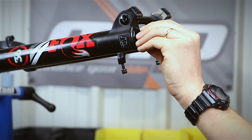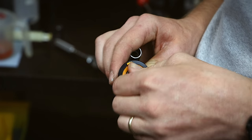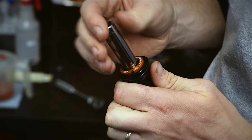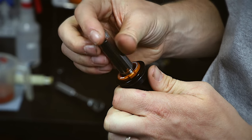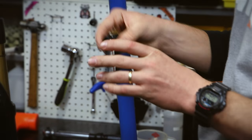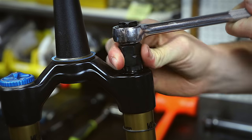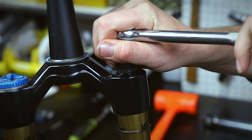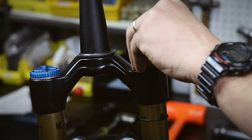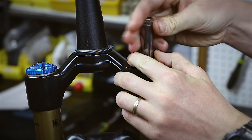Reinstall the adjustment knob and tighten it down using a 2 millimeter hex. Remove the dust cap from the upgrade cartridge to access the lock nut. Using an 11 millimeter socket, remove the lock nut and the ramp control knob to access the cassette tool interface. Lightly grease the o-ring on the ramp control cartridge and thread it into the top of the spring side stanchion using a cassette tool. Torque to 220 inch pounds or 24.8 newton meters. Insert the ramp control knob into the top cap, ensuring that the hex is fully seated in the cap, then tighten the lock nut by hand while holding the ramp control knob and using an 11 millimeter socket.